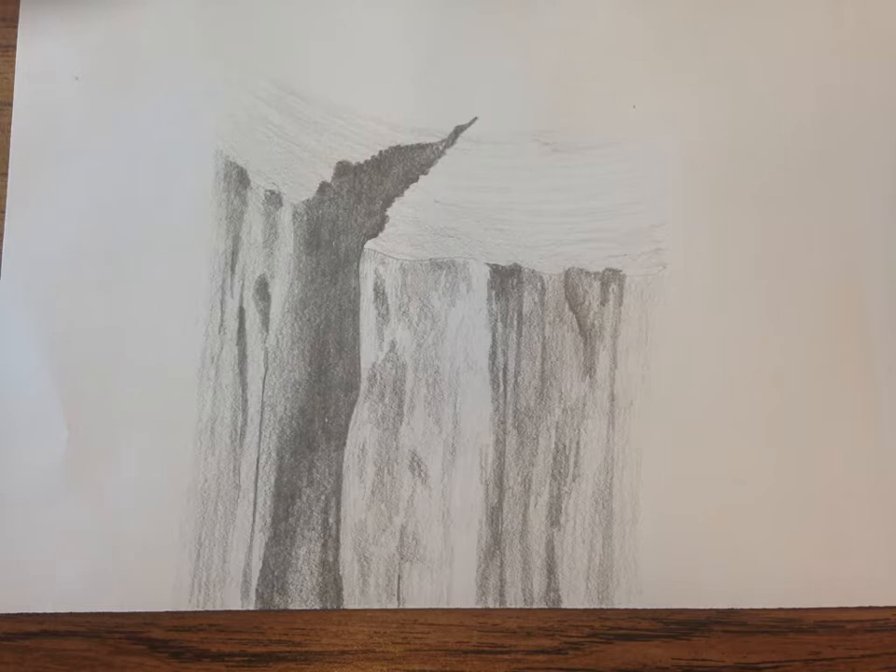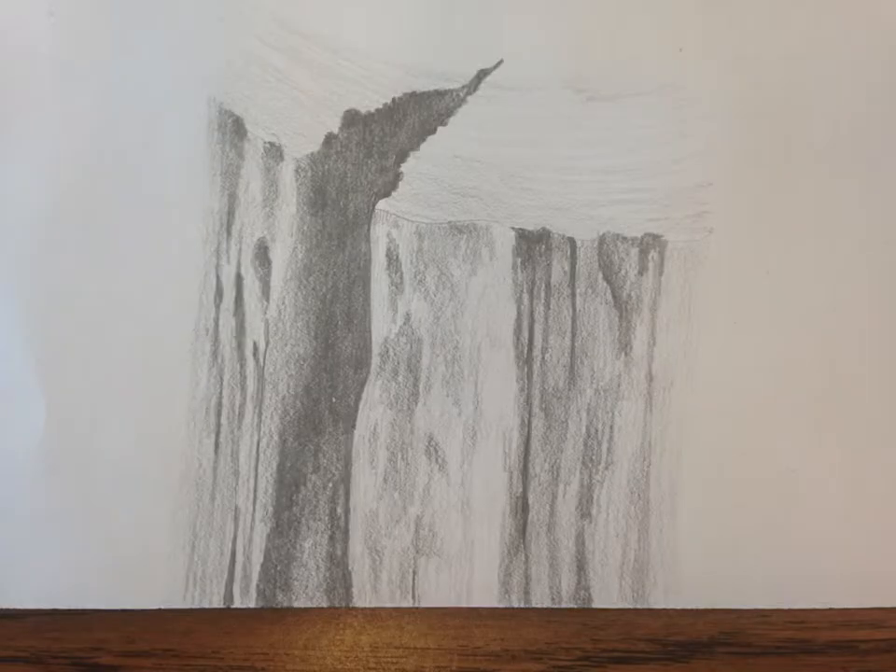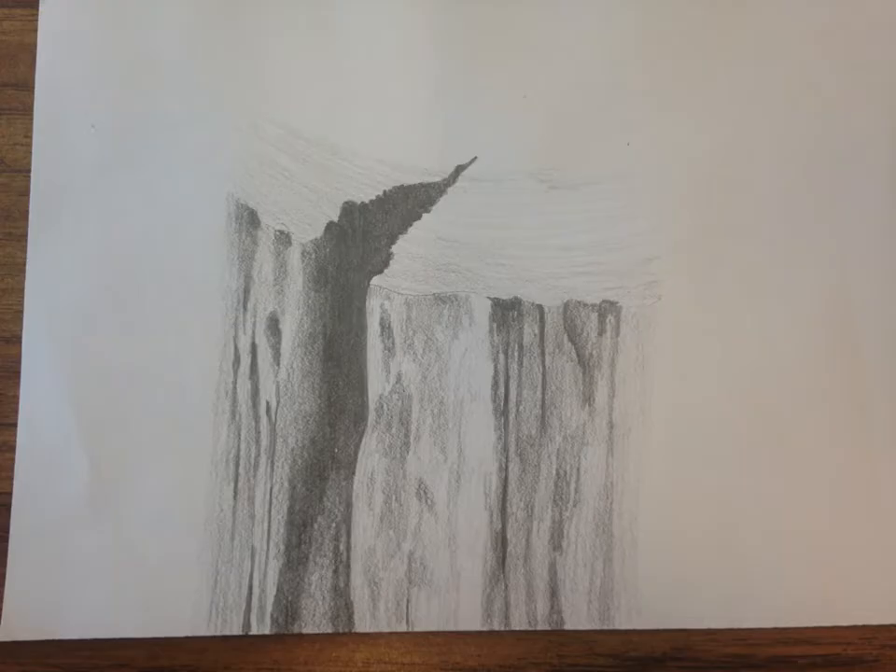Just continuing with more of that, getting maybe some smaller details at this point. This is kind of what we're looking at, and I'm really studying it, checking for any of those small areas of detail. Just continue doing that, and now you can see I'm getting a little bit more specific with some of those vertical, those big notches.